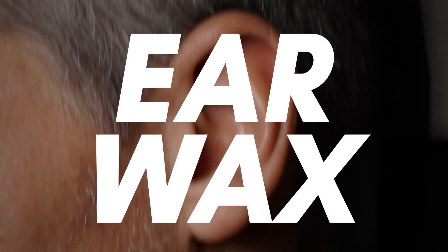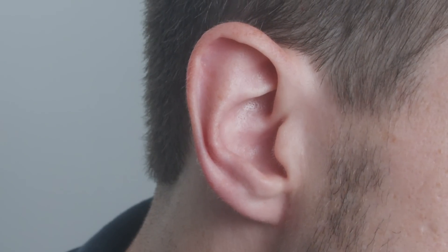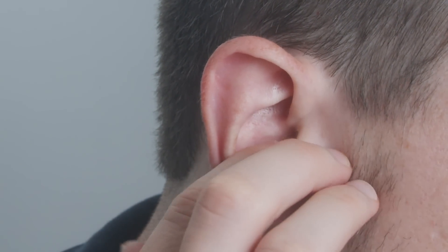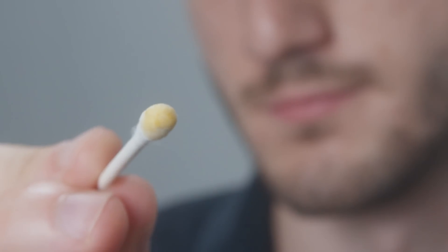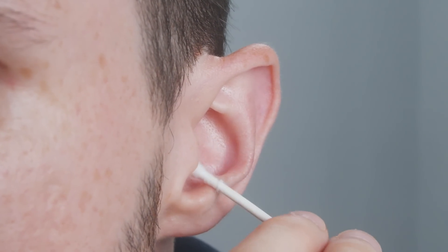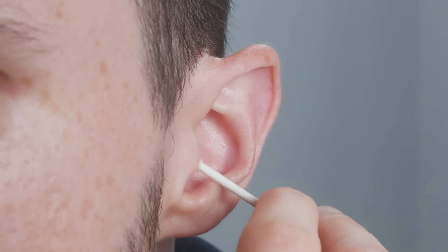Let's talk about earwax. Your body naturally produces wax in the ears to protect your ear canal from dirt and bacteria. This is the way nature intended your ears to be. We actually don't need to remove wax from the ear canal to hear properly — it naturally discharges itself.